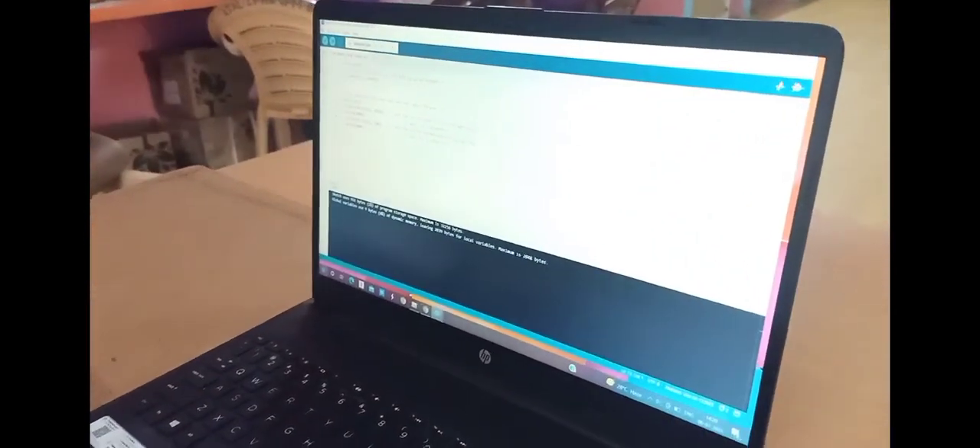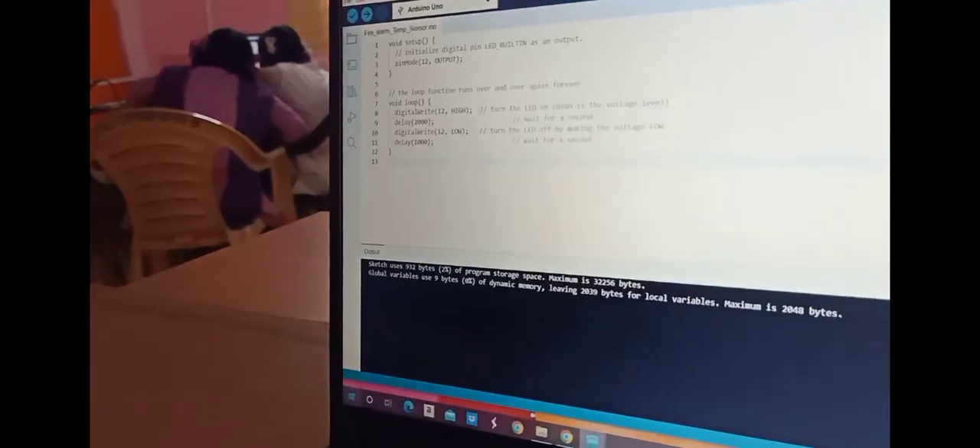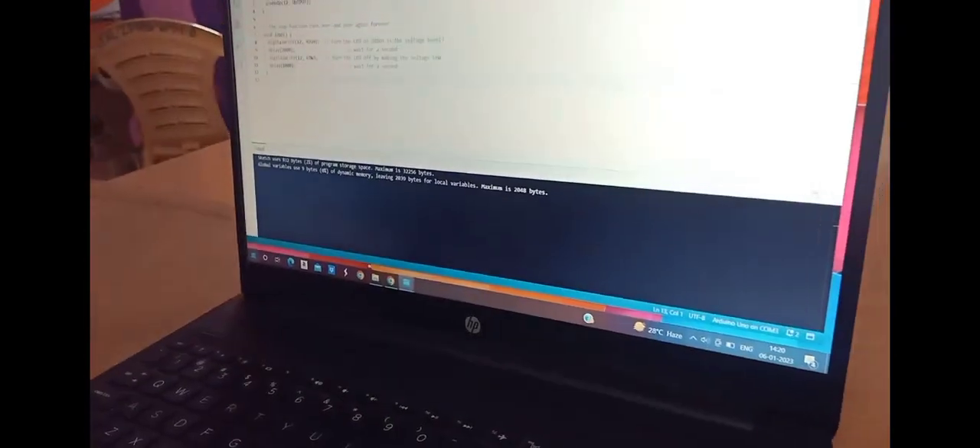First we go to Arduino and click Files, Examples, Basic, and click the Blink example. It gives the code and then we upload the code to the Arduino.